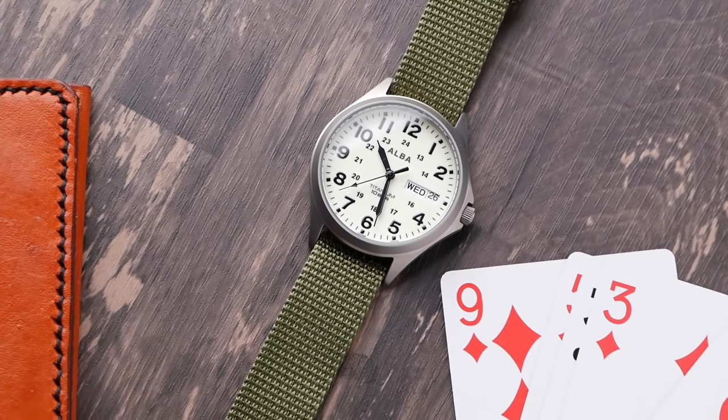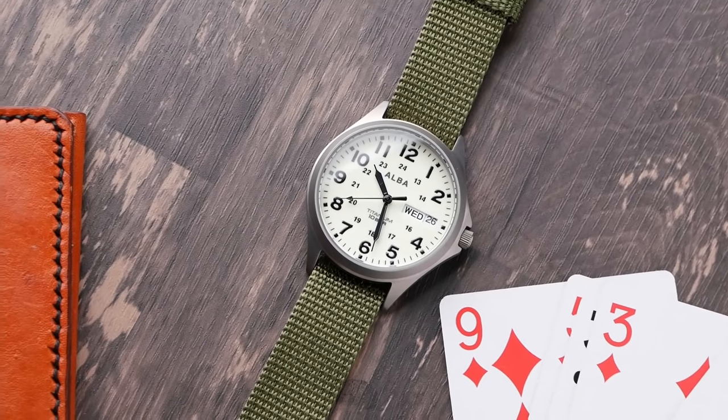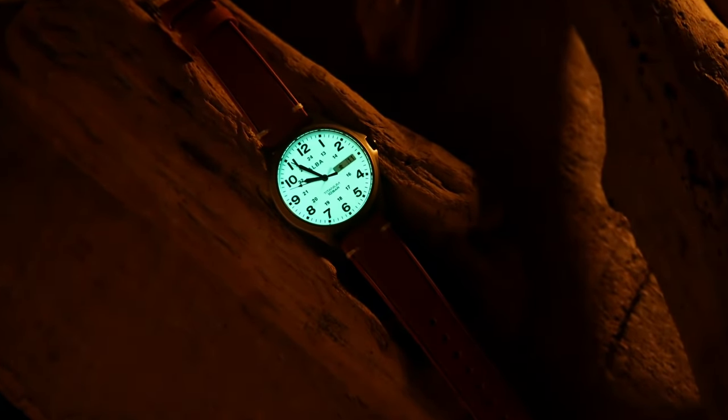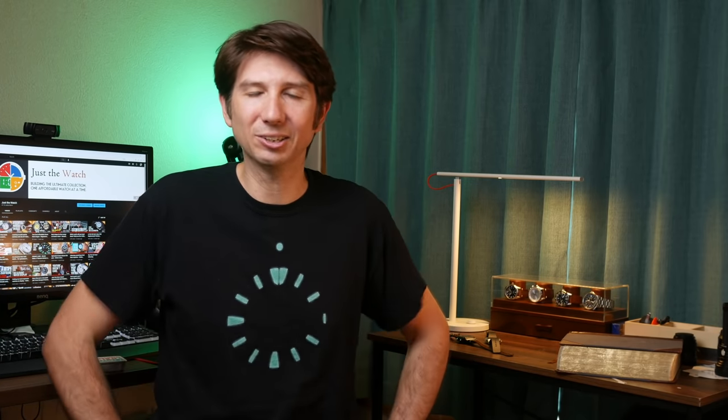Overall, I really enjoy this watch. It makes a great everyday watch — really comfortable on the wrist with a ton of versatility, and that fully loomed dial adds a lot of fun and enjoyment to it. If you're in Asia and can track this down, I think it's a great one to pick up. If you're in North America or Europe, you might have to look for companies that ship products from Japan. Let me know what you think in the comments, and let me know if you like seeing JDM or Asian market watches, or if it just frustrates you seeing cool watches you can't easily get your hands on.